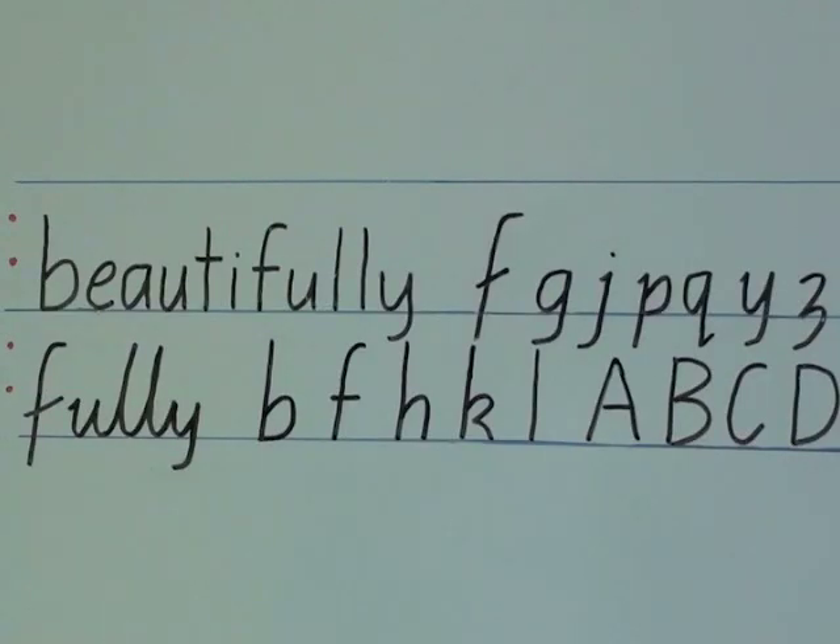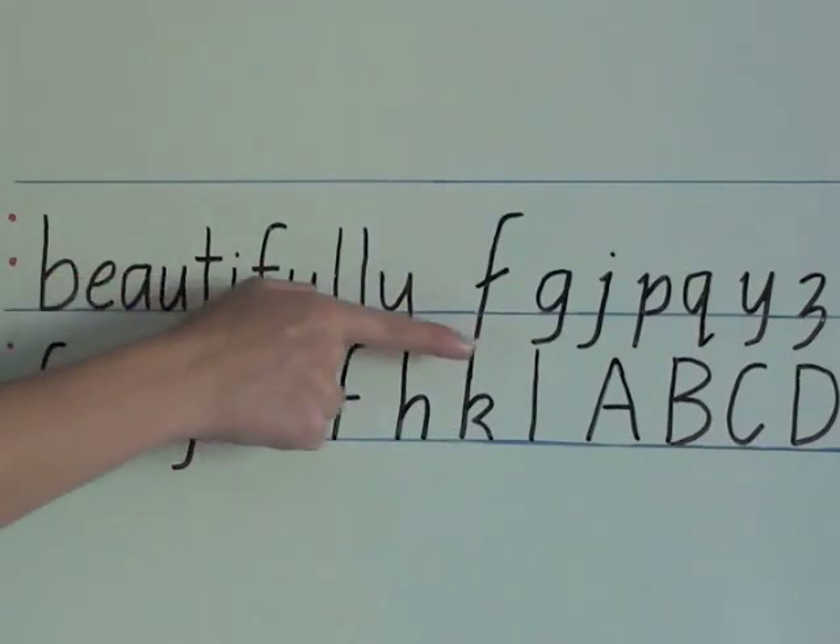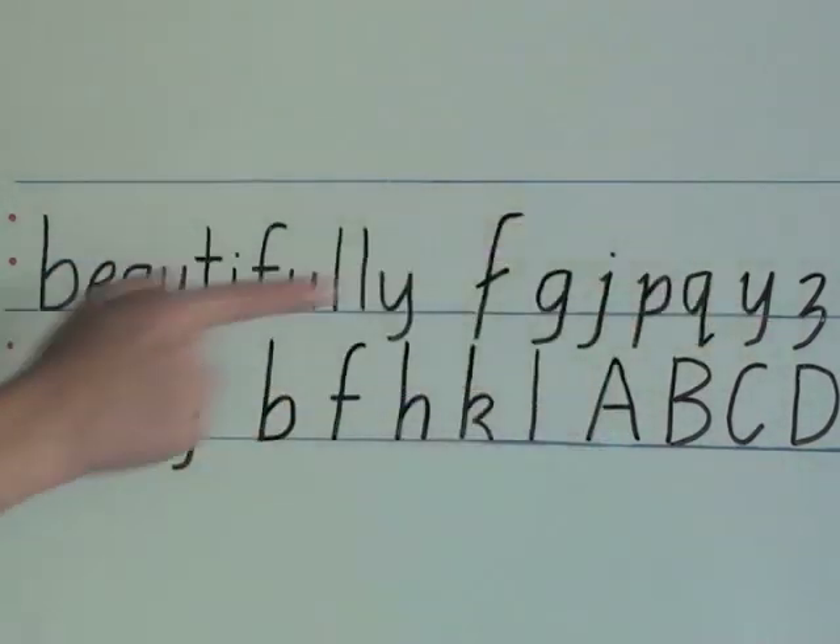Body letters or small letters only go up to the first third line. For example, in the word 'beautifully', the letters E, A, U and I only go up as high as the first third line. Tall letters — for example B, F, H, K and L — go up to the second third line, as do all the capital letters.